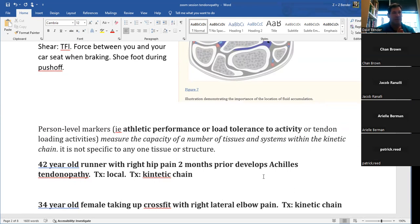Thinking about both cases — the Achilles runner with hip etiology and the crossfitter with lateral elbow tendon pain — how do we measure performance and tendon recovery? Commonly we think of athletic performance metrics: can the runner run pain-free? Can the crossfitter perform without pain? But we also need to measure the tendon's load tolerance. Our treatment program has two components: a global program addressing overall movement, and a local program specific to the tendinous structure.